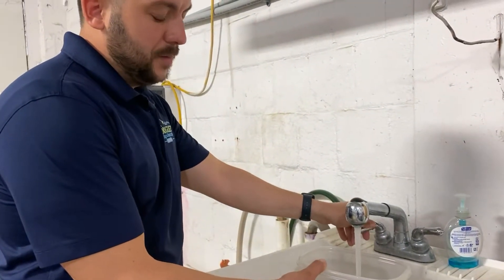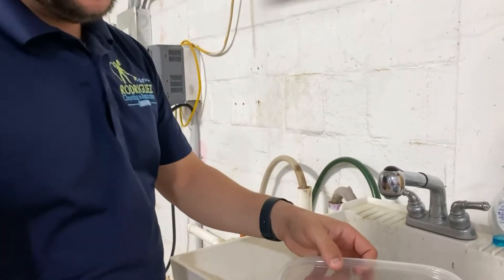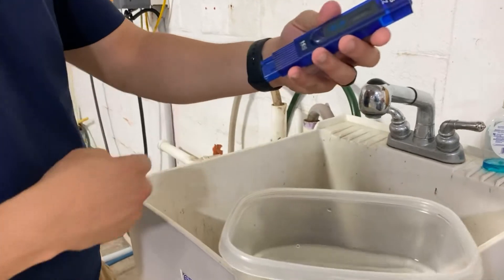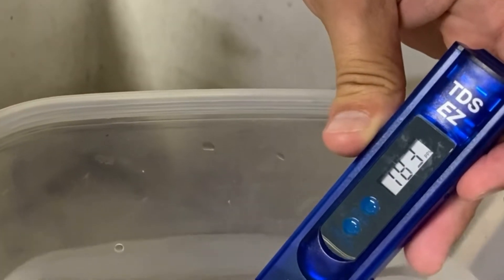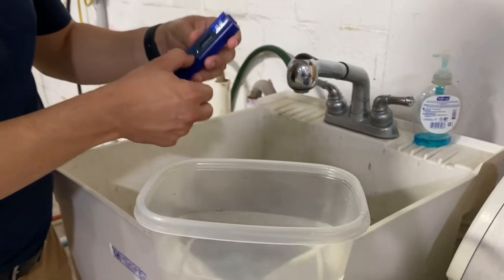This is water straight from the tub, similar to what we get from your home. I have a TDS meter here that tells me the level of contamination in the water. Let's check this water and see what it's giving us. As you can see, we're getting 183 — that number is the contamination level we have in the water.